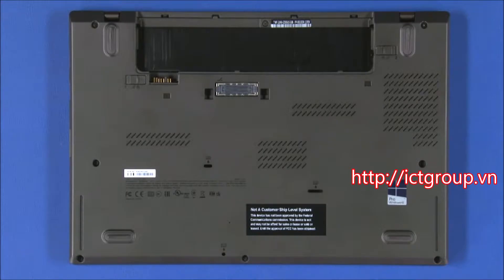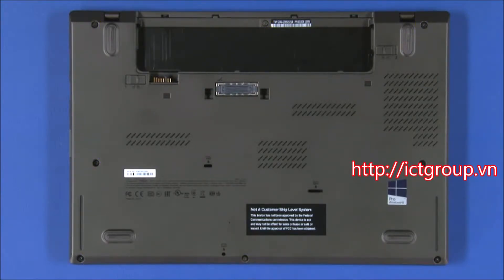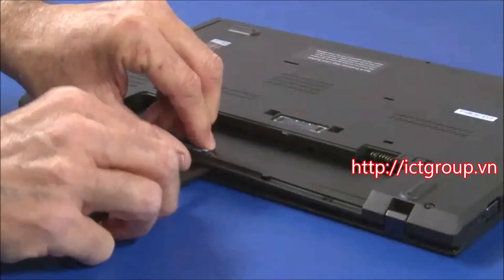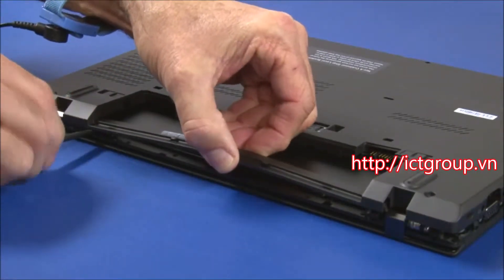Place the unit upside down. Loosen the 8 captive screws that secure the base cover. Use a plastic pry tool to disconnect the clips along the rear of the cover.